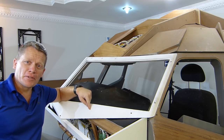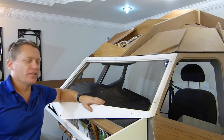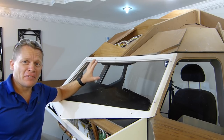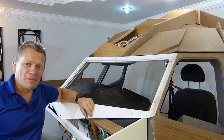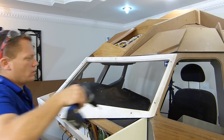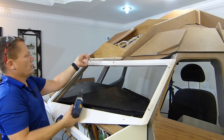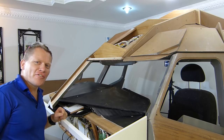To get the screws in from the top, I need to remove the forward window frame, and hopefully that should just be a couple of screws. The roof should still be self-supported, otherwise it's going to go horribly wrong, but we're about to find out. Got to love modular construction.